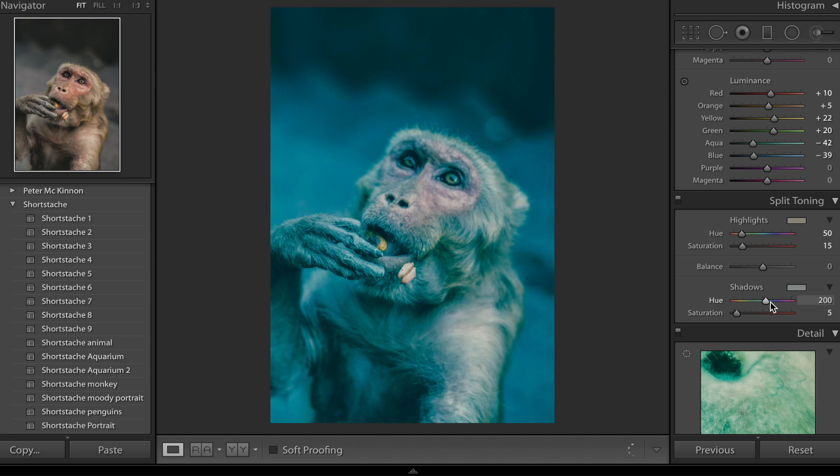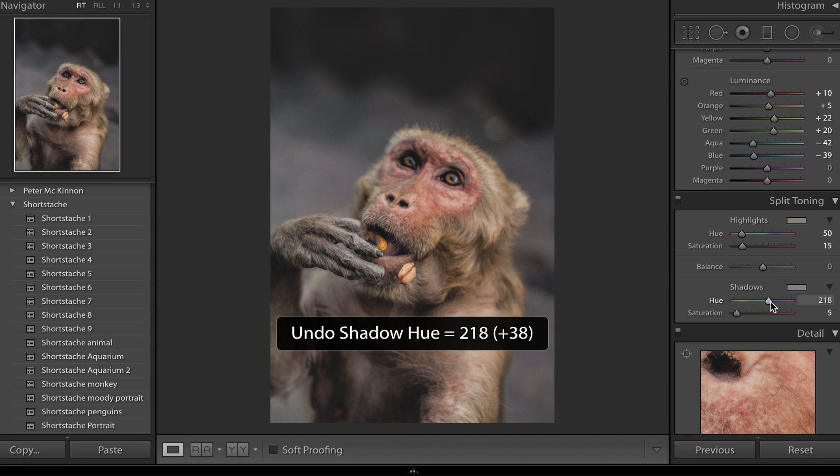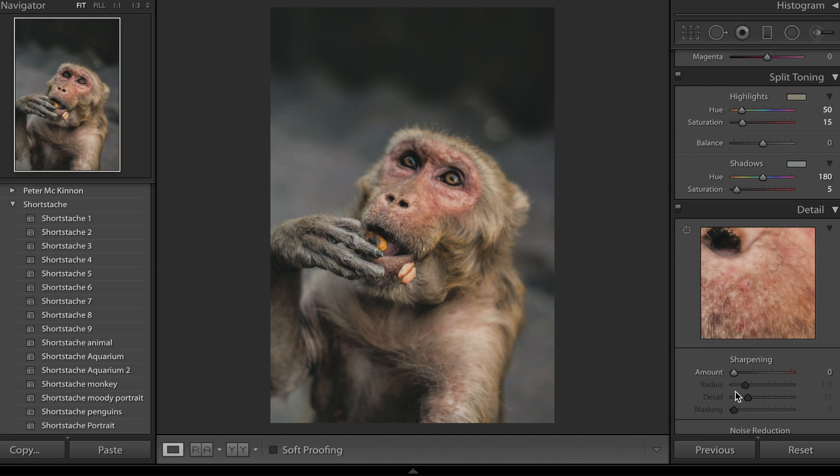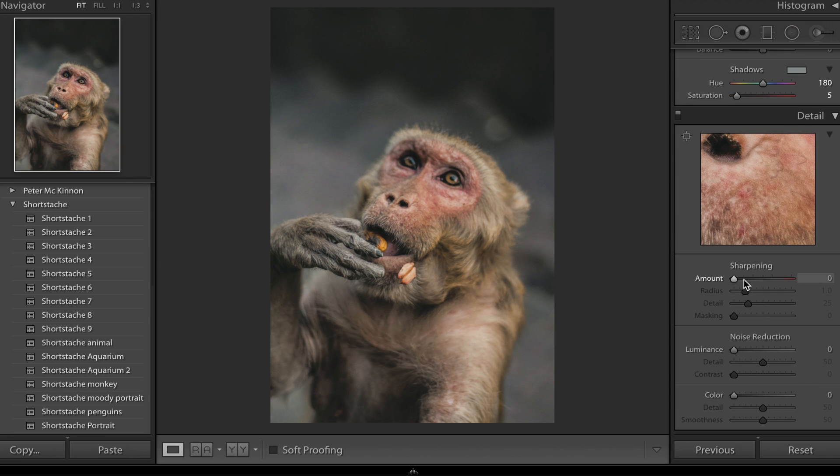You can see that immediately adds that really definitive bluey teal color to his shadows and a nice orange glow to the highlights. As an example, if you hold down Alt and bring your slider to the left you can get more of a blue shadow — very subtle differences, but for this particular photo we're going to go for 180. Next up, sharpening — we're going to add a little bit more sharpening to bring out the sharpness on the monkey's face, and then add a shed ton of noise reduction because we've introduced a little bit of noise and crushed those shadows. About 25 looks pretty good — that removes the noise and really softens out the whole image.